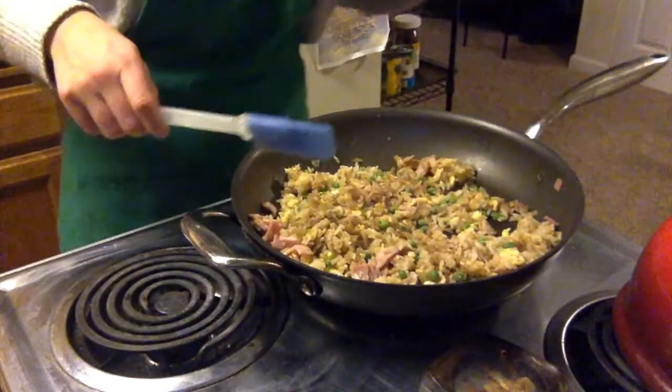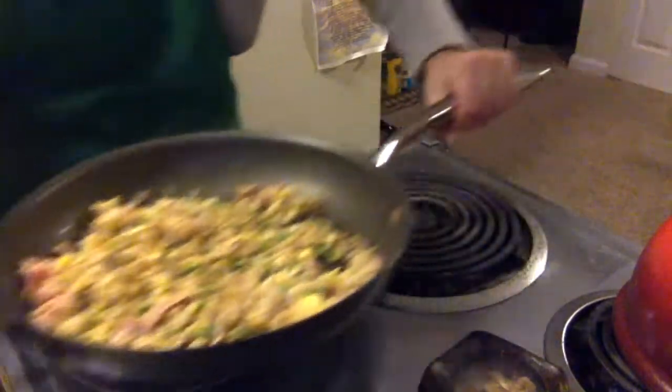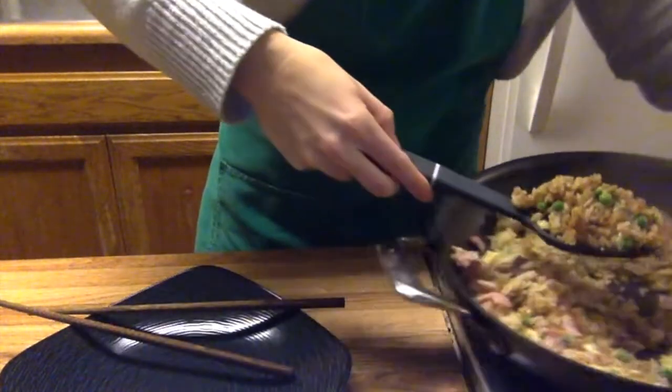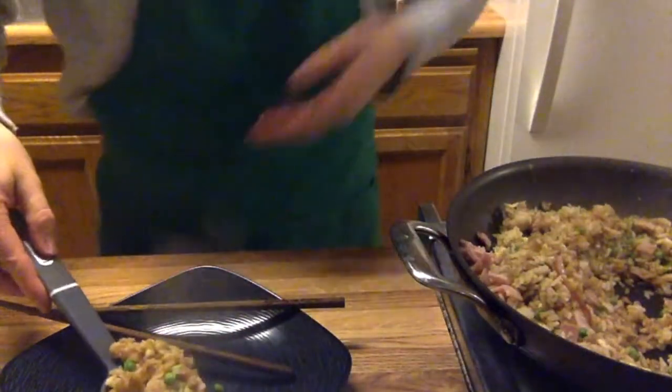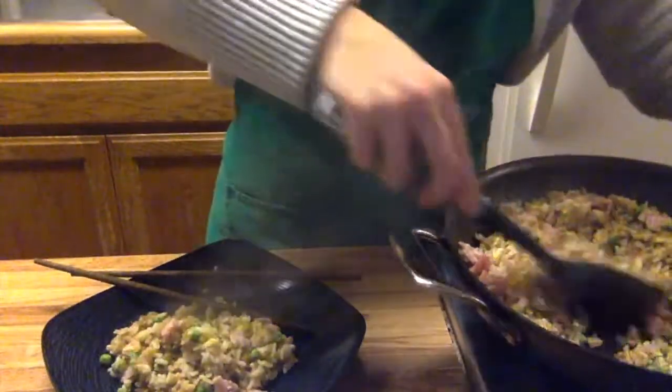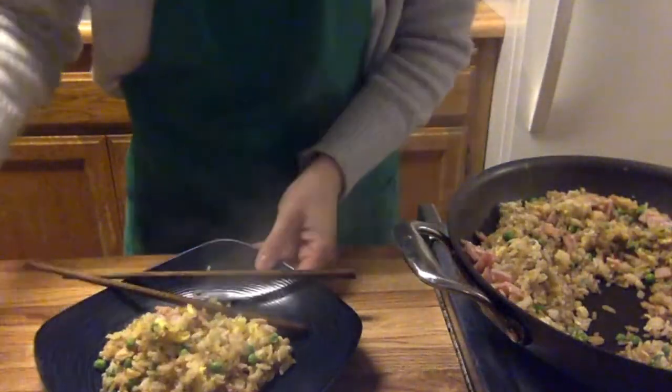All right, turn the heat off and remove your sauté pan. Get a plate ready and serve it up. If you want more soy sauce or more salt, taste it for that and add more as necessary. Enjoy! I hope you learned a lot from this video demo — thanks for watching, bye.